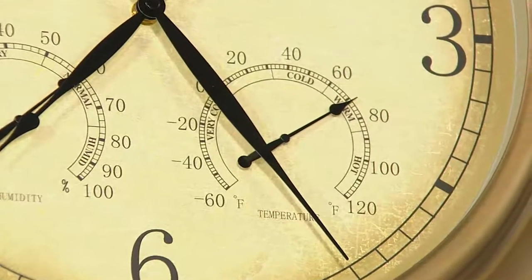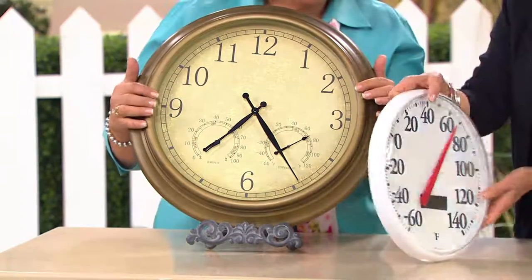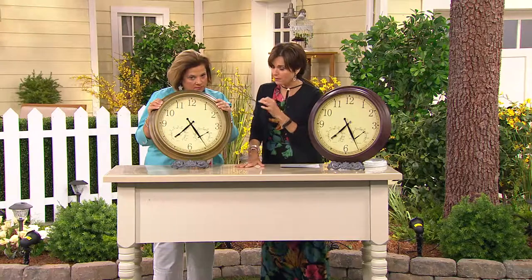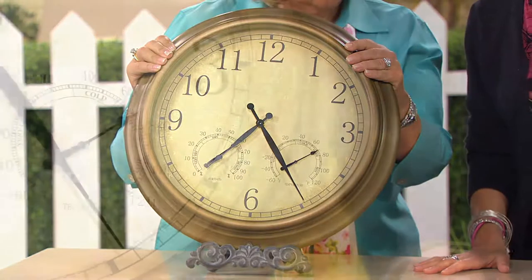This is not one of those all-plastic clocks — that is not the kind of quality you're getting here. This three-in-one outdoor clock with thermometer and hygrometer has glass on the front and metal construction. This is our natural choice — the bronze has fewer than four dozen remaining, and this is item M43523.